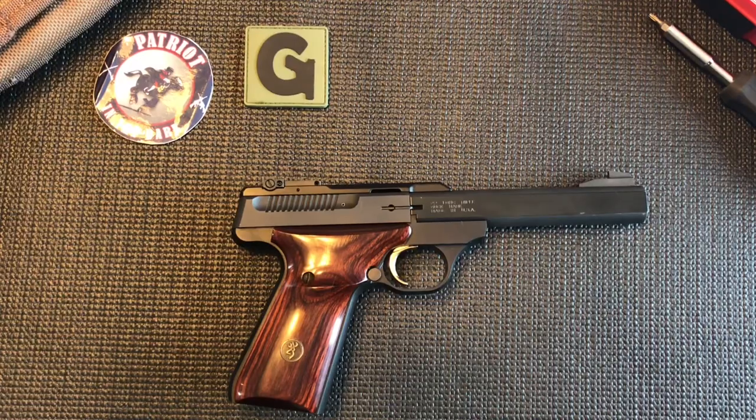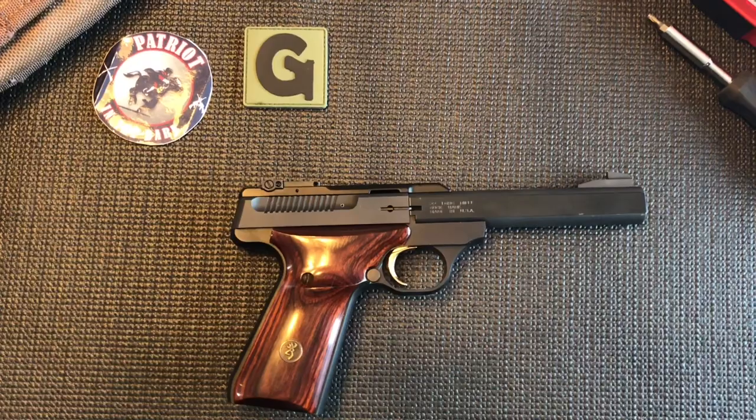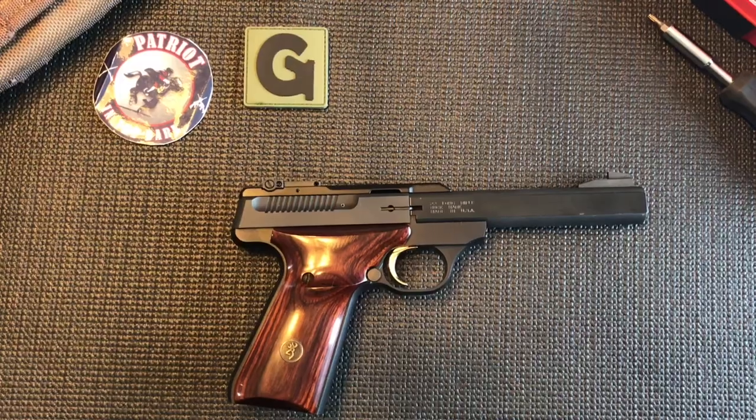Today we're working with a Browning Buck Mark pistol. This is a 22 caliber semi-automatic pistol with a direct blowback action with a fixed barrel. This does hold 10 rounds of 22 long rifle in a box magazine.